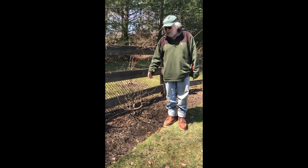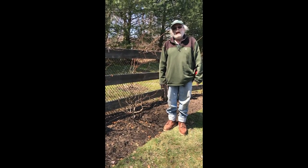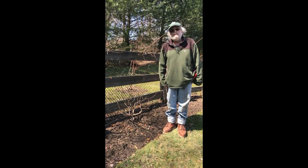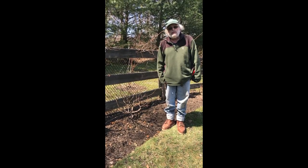Thank you for watching our continuing series on the taming of the shrub. Please share, comment, and subscribe to my videos. We'll see you next time on Bob's Garden. Remember: be curious, not judgmental.